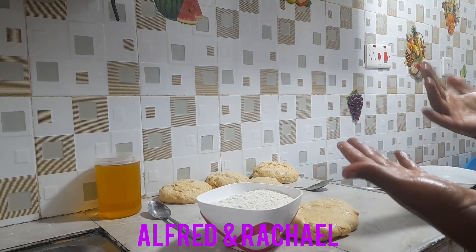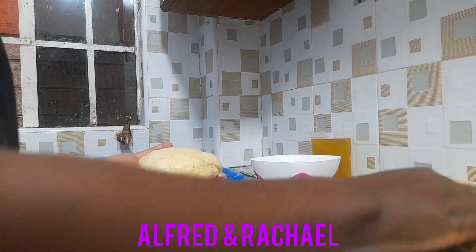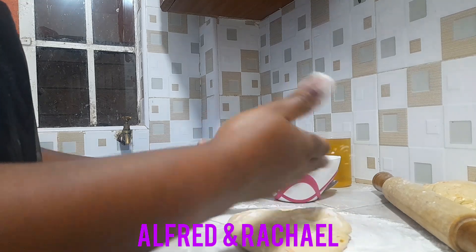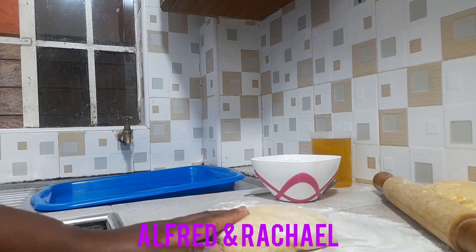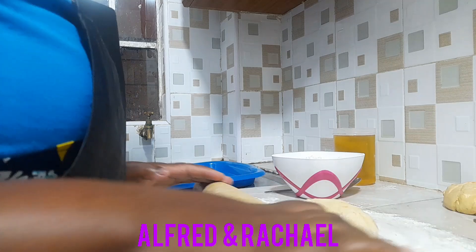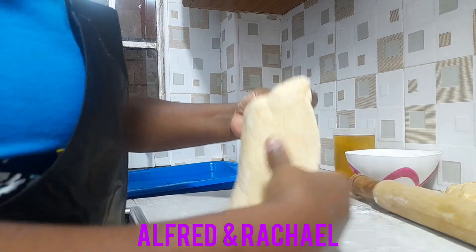I'll be tackling one ball at a time. I'll be putting some flour on my working surface, then I'll roll it to make some small balls before I continue. I'll be making some small balls and placing them on my tray as I wait to continue cooking.